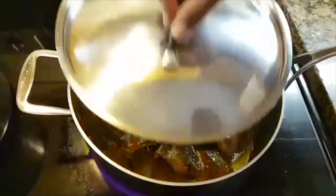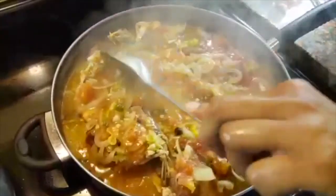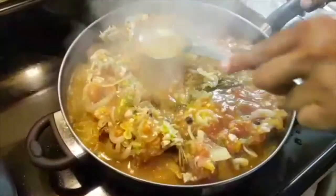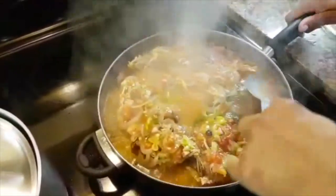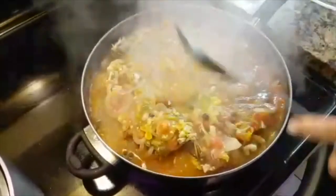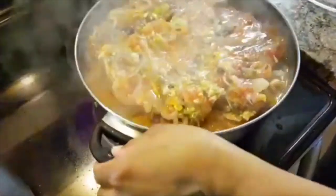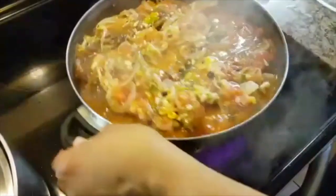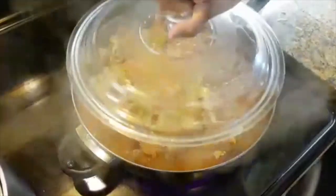Two minutes later, I had to change my saucepan — it was too small. You can see the seasonings are on top now. I'm going to shake the pot rather than stir so my fish doesn't break apart, and then I'm going to cover it and let it steam again.